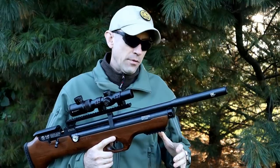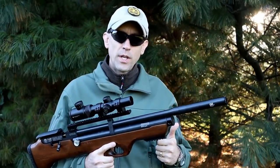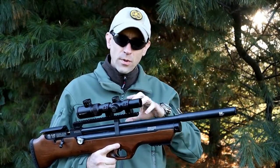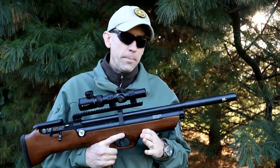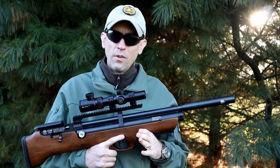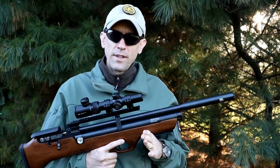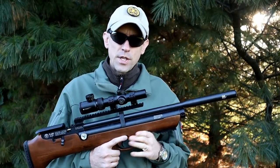Let's get down to the nitty gritty of this platform. It's available in three calibers: .177, .22 caliber, and .25 caliber. This one's in .25 caliber, so we're pretty much going to focus on the specs for this one. We'll have links below if you want to check out the specs on the others. With the .177, you're looking at 1,250 feet per second. With the .22 caliber, you're looking at 1,120 feet per second as your maximum speed. And for the .25 caliber, you're looking at about 910 feet per second.